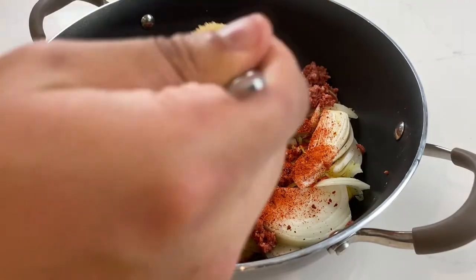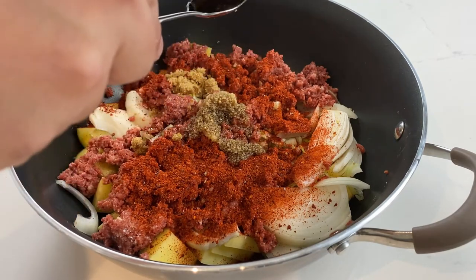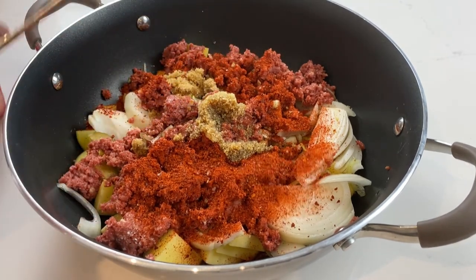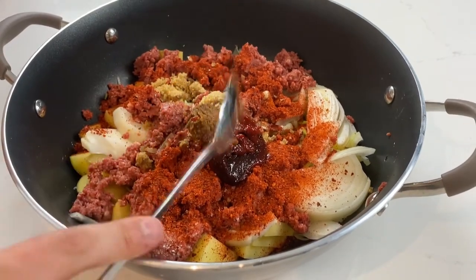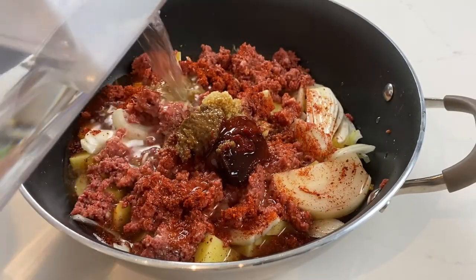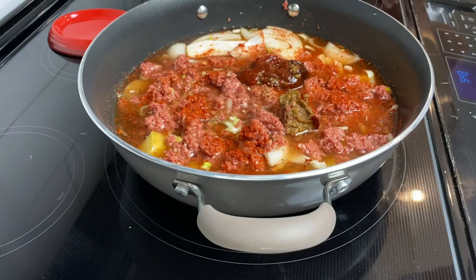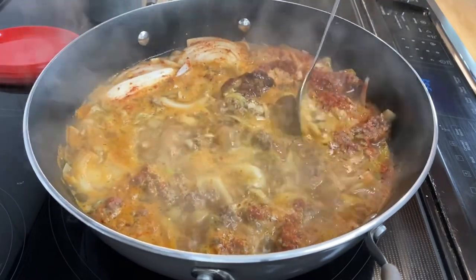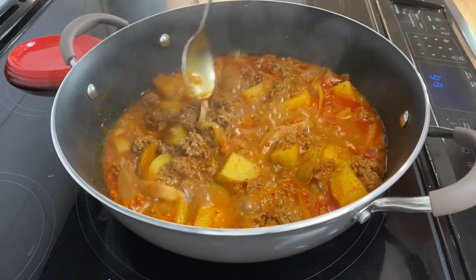We'll do two tablespoons of gochugaru — cut to one if your spice tolerance isn't great — then one tablespoon of brown sugar. That's it for dry ingredients. For wet, start with one tablespoon of minced garlic, then four tablespoons of soy sauce as your base. Toward the last few minutes of cooking we'll taste and add more soy sauce if needed. Lastly, one tablespoon of gochujang and half a tablespoon of doenjang. These are sticky so we saved them for last. Pour water over everything to submerge it, bring to a boil, stir to dissolve the gochujang and doenjang, then reduce to medium heat.